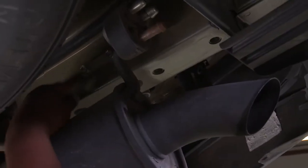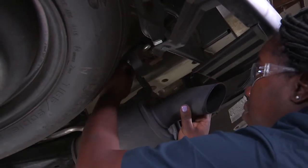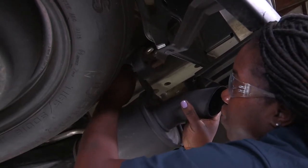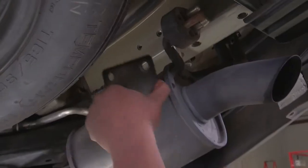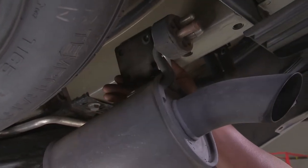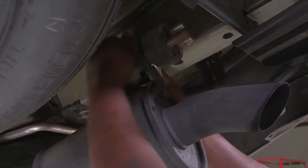Next, I'll be removing these two bolts here with a 12mm socket. You may need to hold up on this to break the bolt away freely — this will just temporarily get reinstalled. Now we're going to use this plate here provided by the manufacturer to lower the exhaust. I'm going to take these bolts that I took out previously and put them into this slot here.